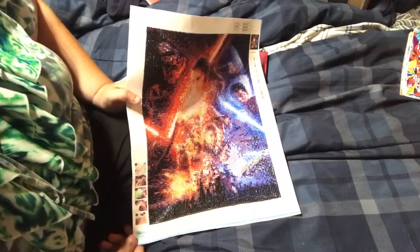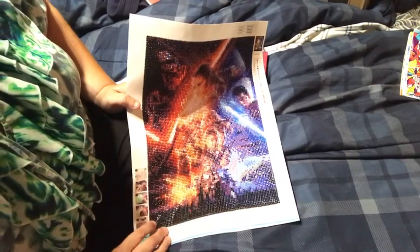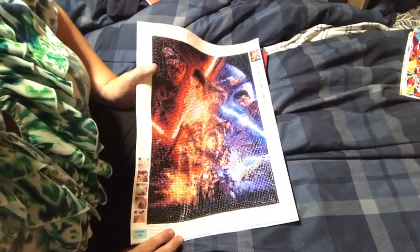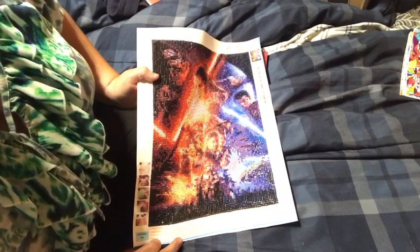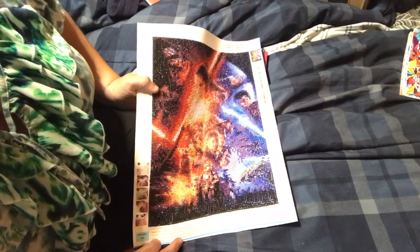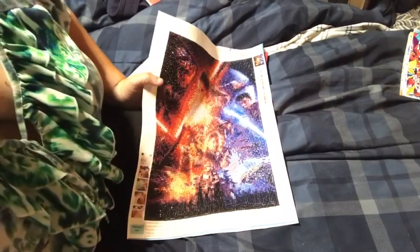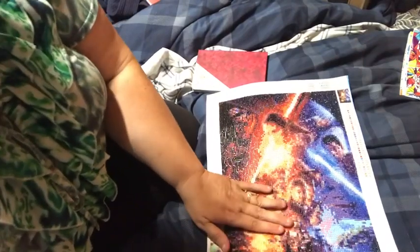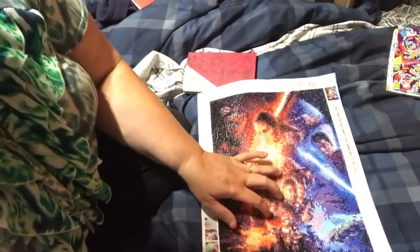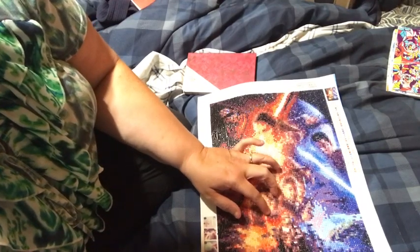My son got married last October and the theme of their wedding was Star Wars. If you look on Instagram I put some pictures up there. There's a great picture of his best friend — I'll tell a little story. His best friend is in the military.